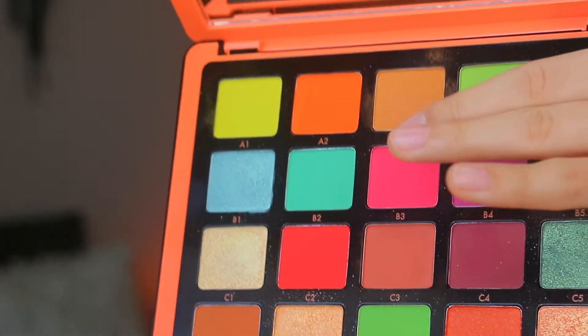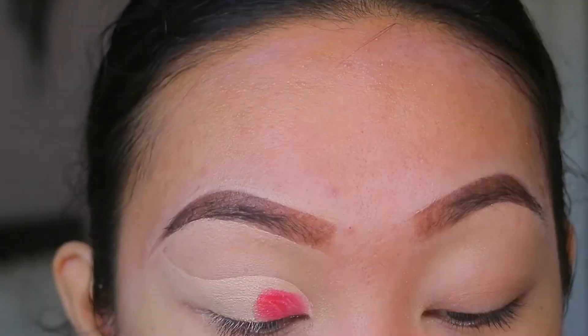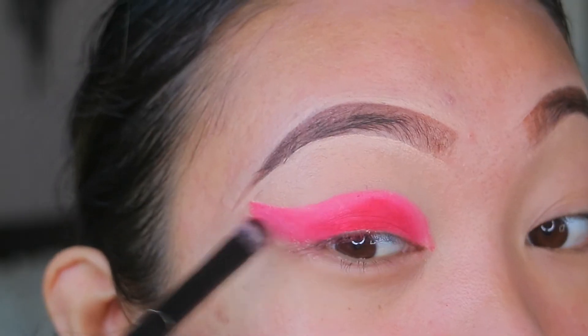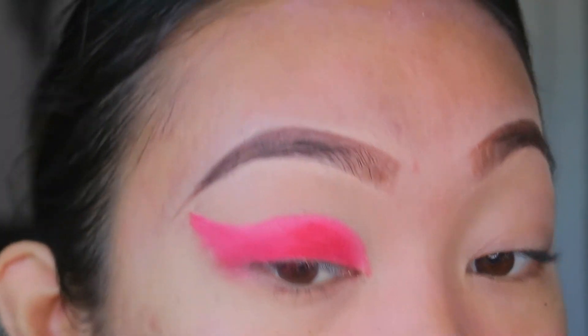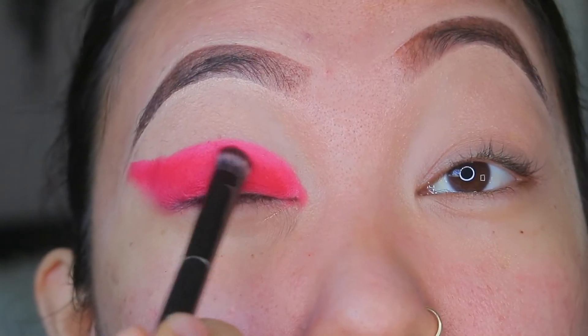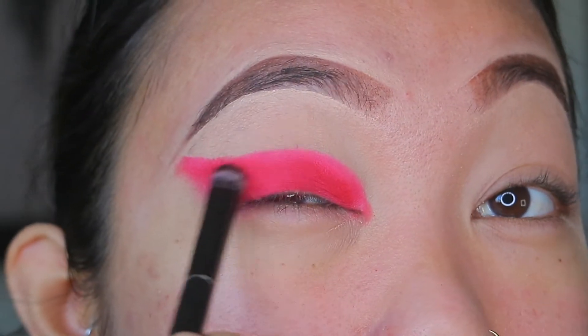I'm gonna use the Norvina palette, but you can use whatever palette you want. I'm going to take this pink color in the middle — do you see that? — right where I put the concealer. Don't worry about being messy on the outer part because we're just gonna clean that up later with foundation. Mainly focus on packing the color on. You can go through the edges and clean it up a little bit with short, light motions.